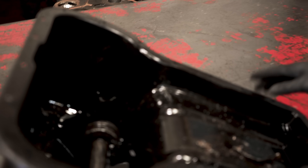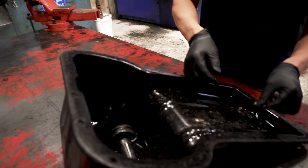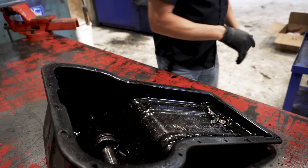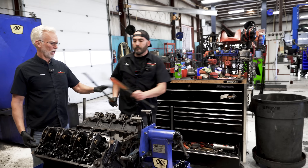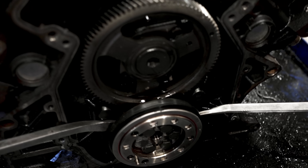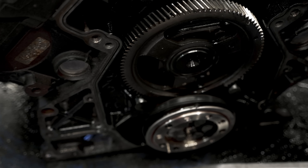We pulled the pan off this motor and this is what came out. Best I can tell, this is the thrust bearing on the crank. How do I know that's the thrust bearing? Because I can put two pry bars in here — let me show you — yeah, that shouldn't happen. So we know we've probably got a bad crank.